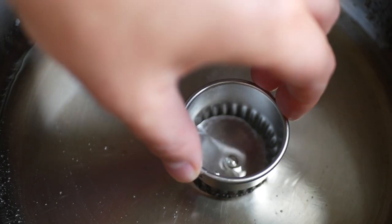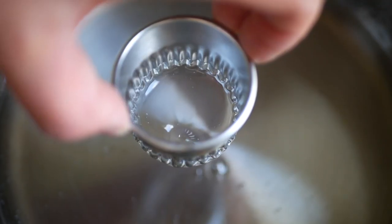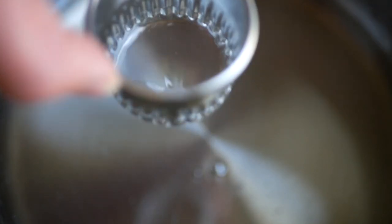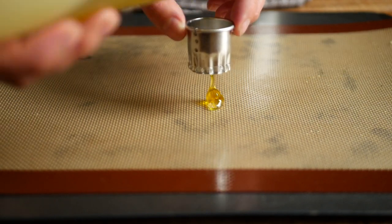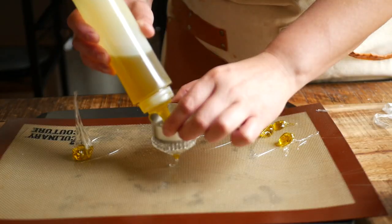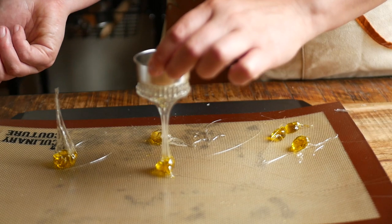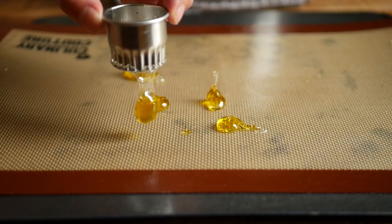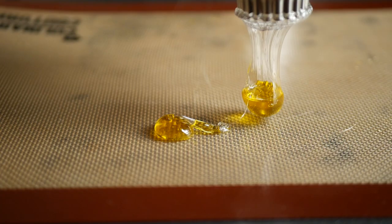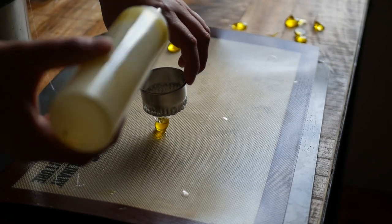Dip the round metal cutter into the pot and gently pull up so that there's a clear thin layer of the isomalt across the base. Then immediately take your squeeze bottle and pour some olive oil into the mold. The isomalt will encapsulate the olive oil and drop onto your silicone mat.